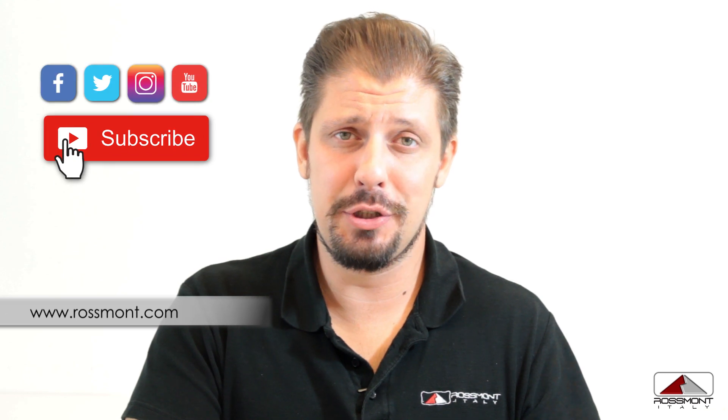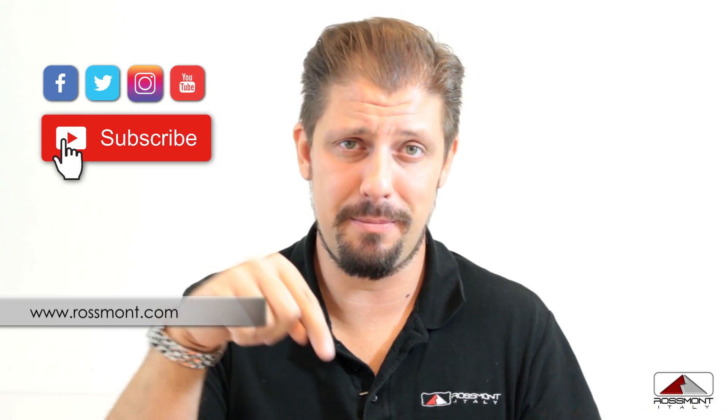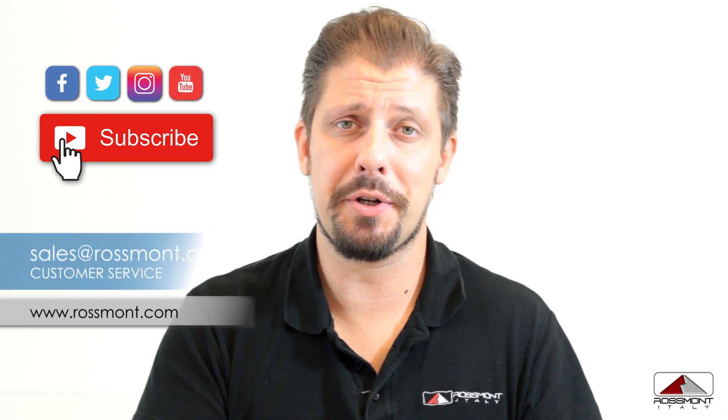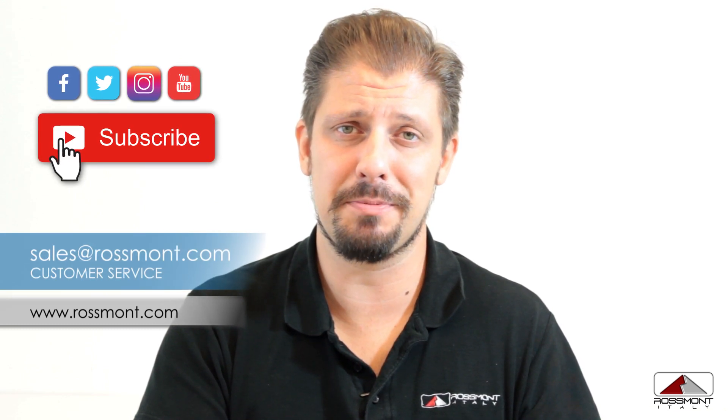Thank you for watching this video. Don't forget to subscribe to our YouTube channel. If you have any questions, you're very welcome to leave a comment below and you will get an answer as quickly as possible, or you can write an email to our customer service at salos@rossmont.com. Happy reefing!